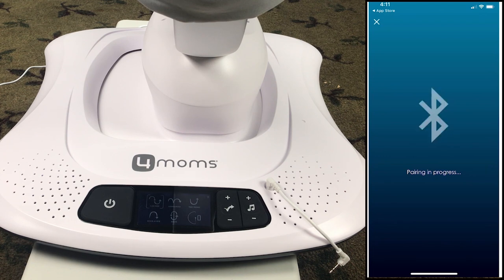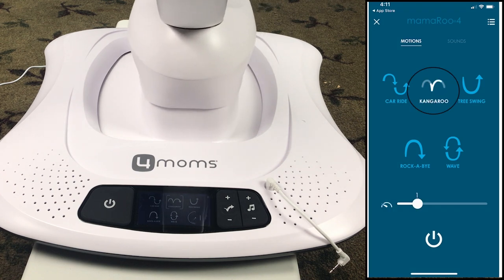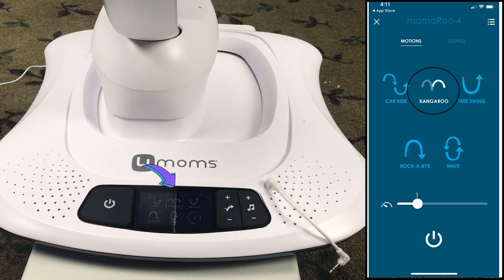Now that the app is paired successfully, let's see how to control the Mamaroo from your phone. You can control the motion, the speed, and the sounds from your phone. This tab is for motion and speed control. I put this on kangaroo. You can see the panel also shows the motion — you can use both the app and the panel to change the settings simultaneously.